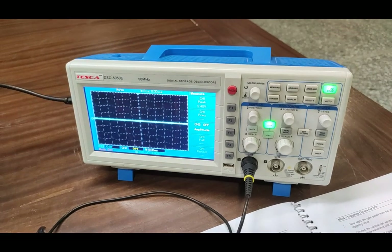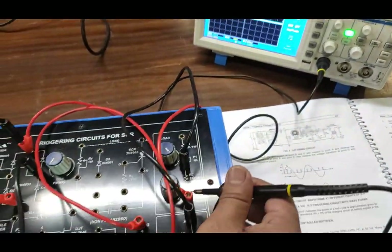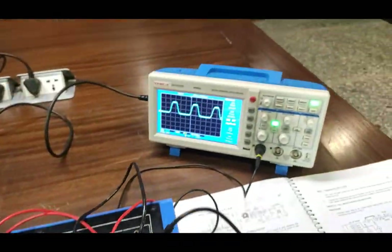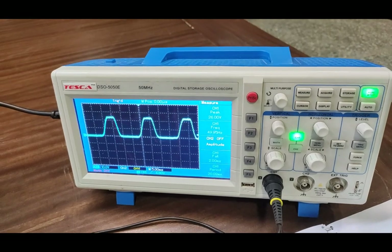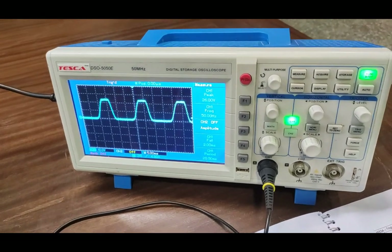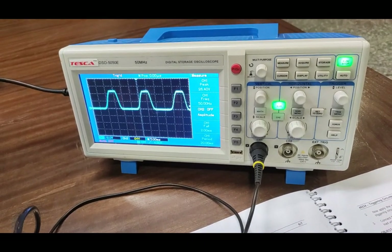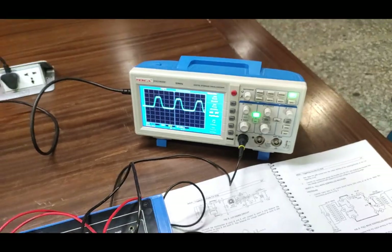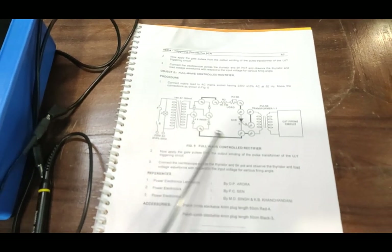We can also observe the firing angle control on the E terminal, where the waveform changes the firing angle on the output. Connecting the positive probe to the 5KΩ potentiometer terminal, you can see the output waveform is approximately a sine wave with the negative cycle of the AC clipped — giving us the half-wave controlled rectifier output. That's how we control the half-wave rectifier on the load. Now for the last experiment, we will see the full-wave controlled rectifier using the UJT firing circuit.